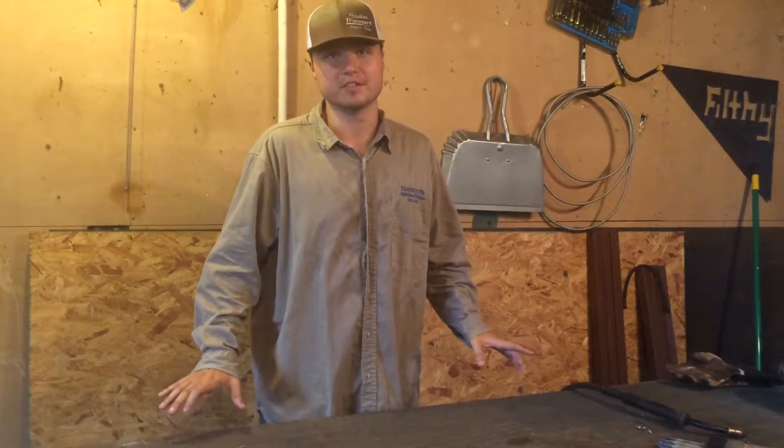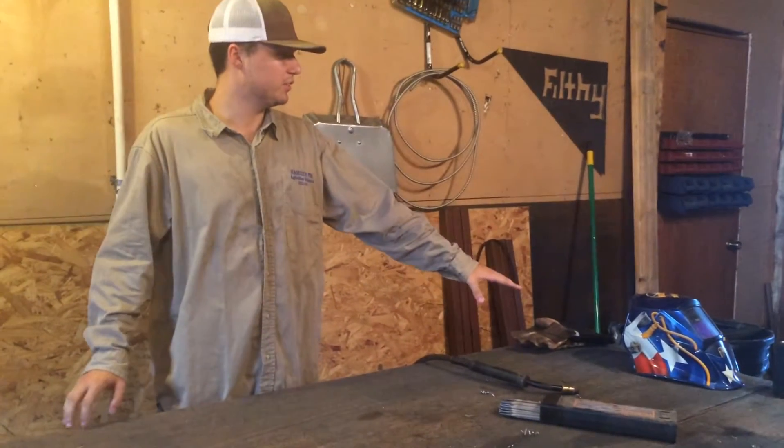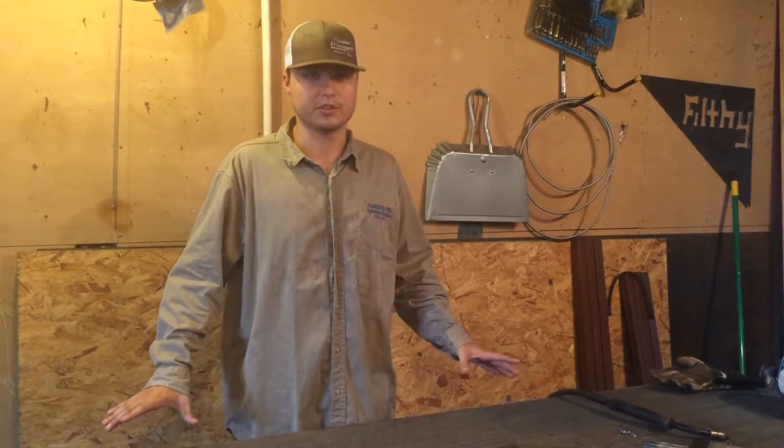If you want to learn a new hobby and you're not afraid to get a little dirty, welding is the hobby for you. Today in this video, I'm going to show you the different types of welding, the materials you're going to need to start welding. I'm going to teach you a few tricks and tips, and I'm going to show you a short demonstration.